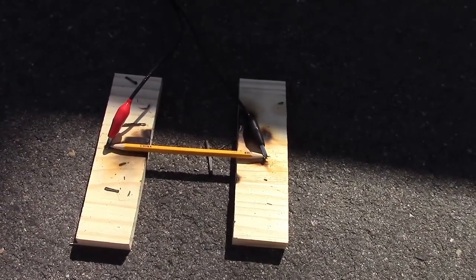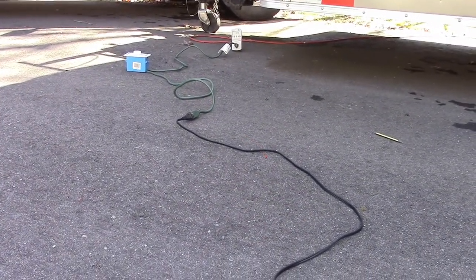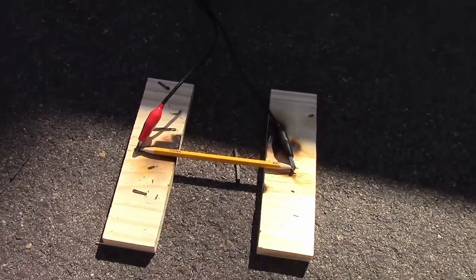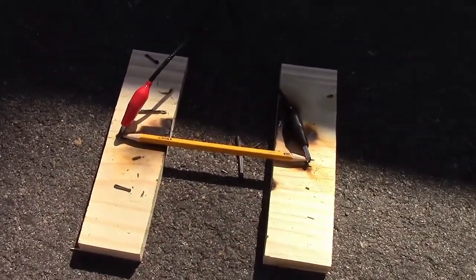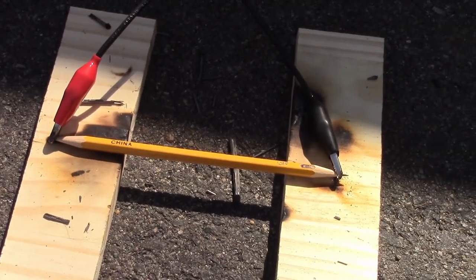Doing another pencil burning experiment, but this time we're going to put 120 volts AC through it. I've got my little current limiter over there, which is nothing more than a dimmer to limit the current. I'm just going to turn it on to its lowest setting, knowing how much 120 volts is going to affect this pencil.